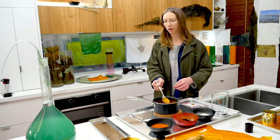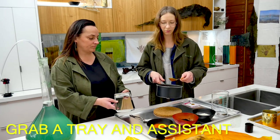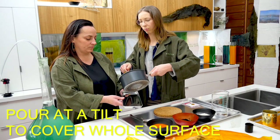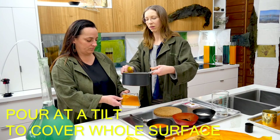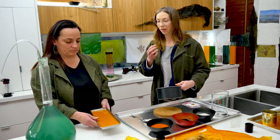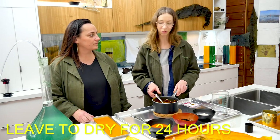I'm going to ask Leichen to come in and help me pour this. You want your tray to be all ready. Just pour and tilt as you pour it to cover the whole surface. We usually leave these to set for about 24 hours, and then we'll show you how we peel the one that we prepared earlier.